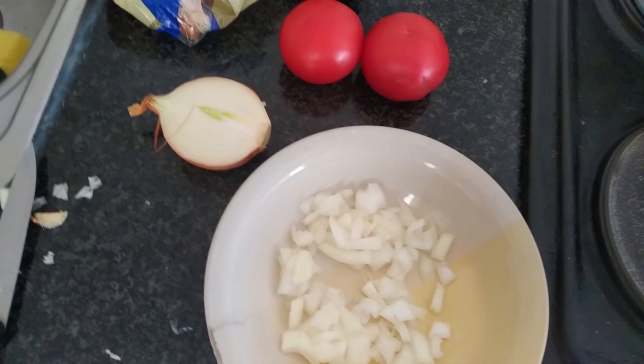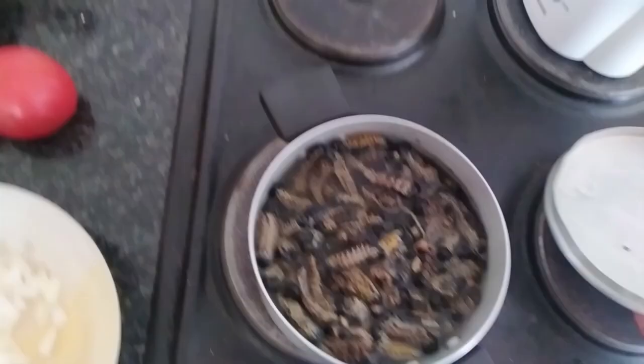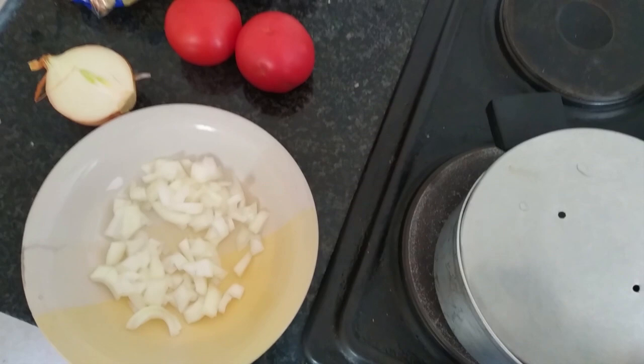So this is the onion — you can see I've cut it. Let's check the mopane worms: they're dissolving, they're no longer hard, and they're starting to smell fresh. Now what I need to do is prepare a stew, so I'm going to need onion.